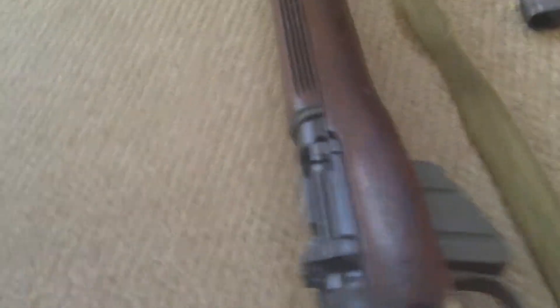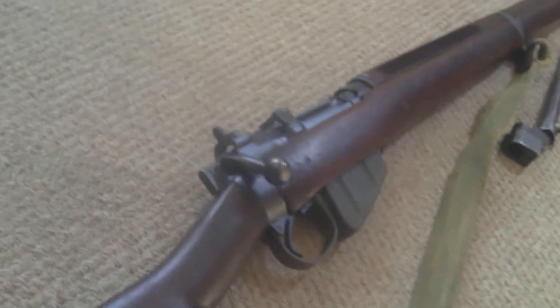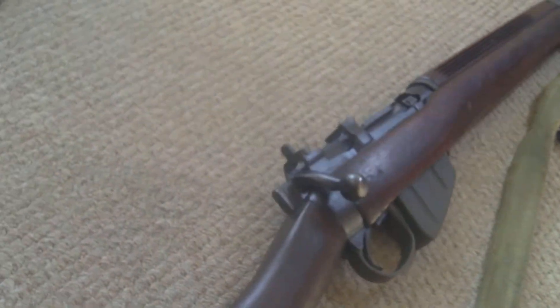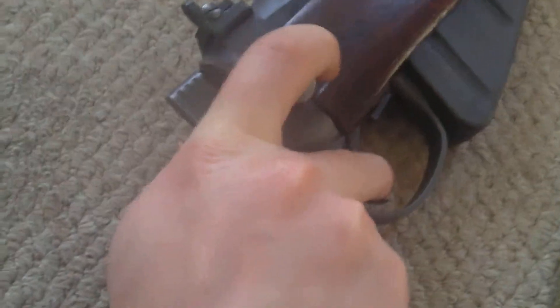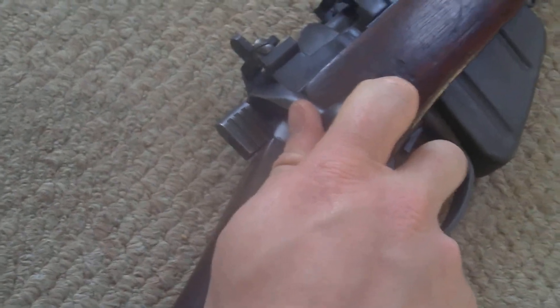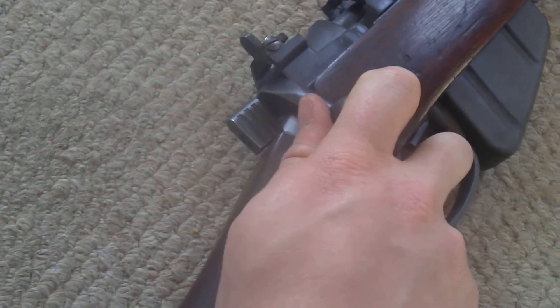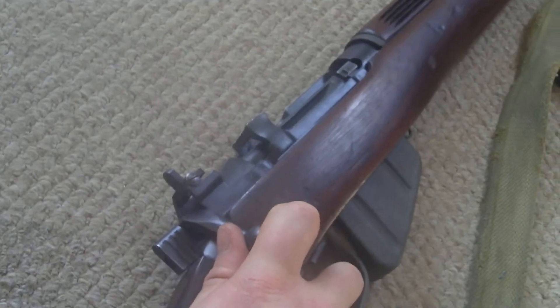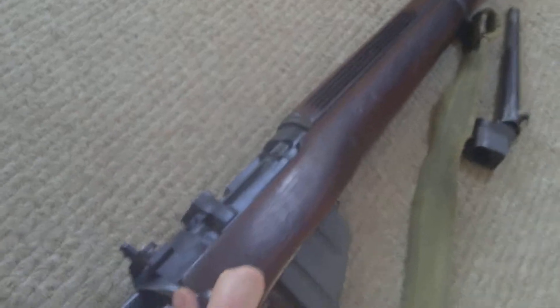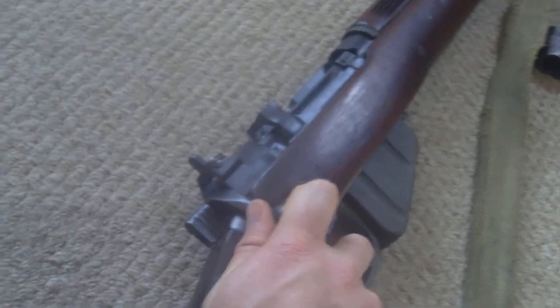Whoever's heard of a Lee-Enfield type rifle will know, or have heard of, the mad minute. It's quite complicated to do actually. The theory behind it is that you use your middle finger to fire the weapon while you rack it with your index finger and your thumb. If you practice it a couple of times it's actually quite easy to do — that's how you achieve the mad minute and really get a lot of rounds downrange quickly.